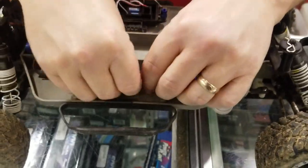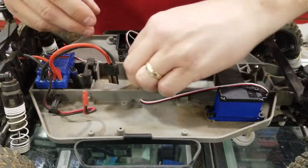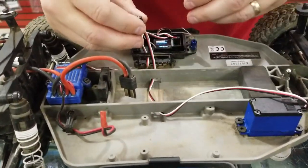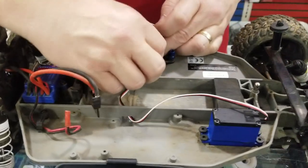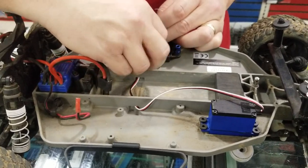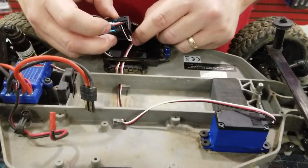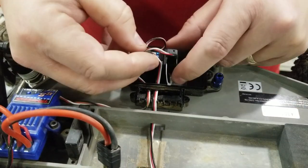Now we'll string our servo lead back through. Pliers always help when you have fat fingers like I do. We'll put it back in the radio box. When you're dealing with the stock receiver, it's kind of in the way, so you would have to go on basically this side when pushing it through. Now we're through, and again it goes into channel one. On Traxxas receivers there will be two channel one ports — it doesn't matter which one you put it in.